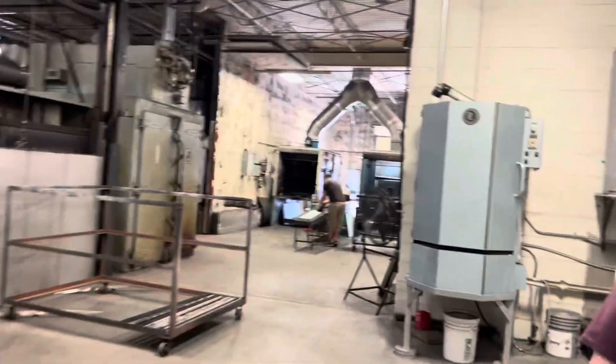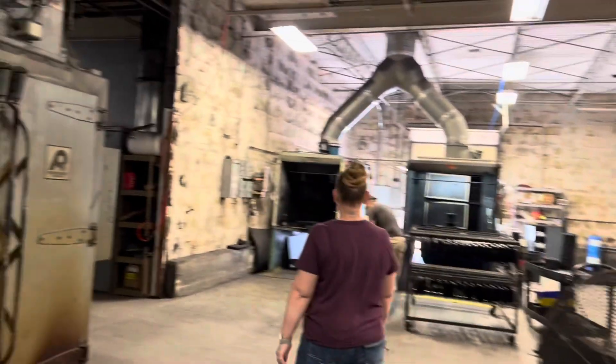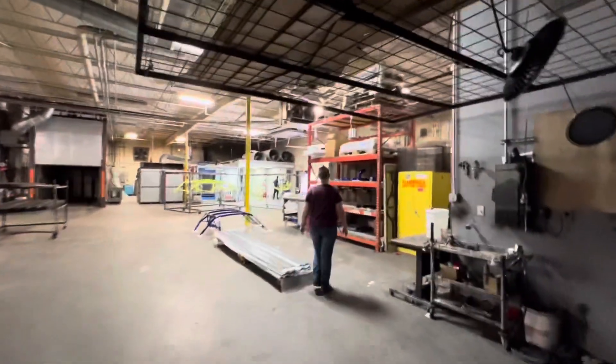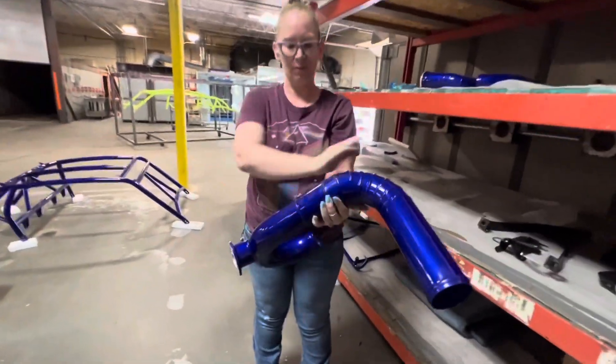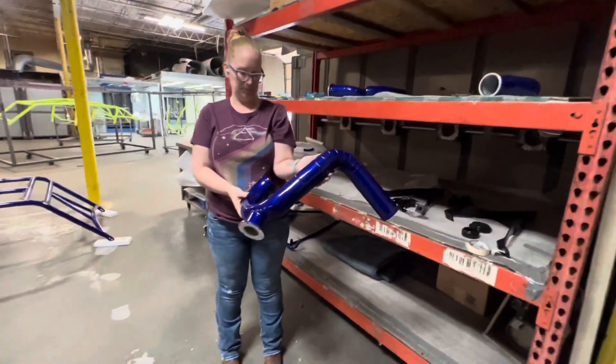Alright y'all, we just made it into Industrial Coatings. Y'all see what's going on, we're about to get a sneak peek in that back row. Oh, you're a little dusty — but man, y'all see what's going on.